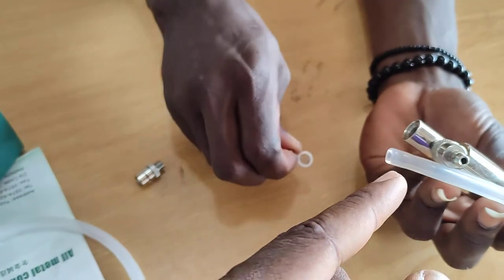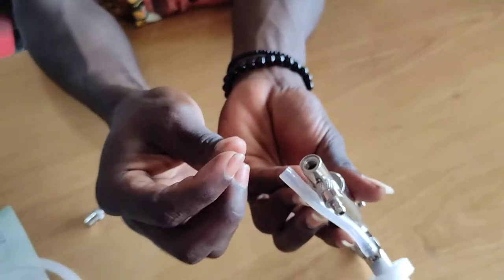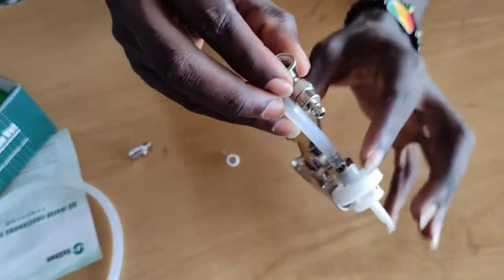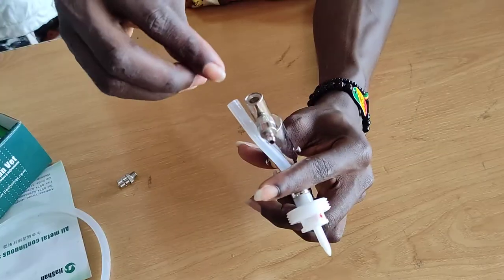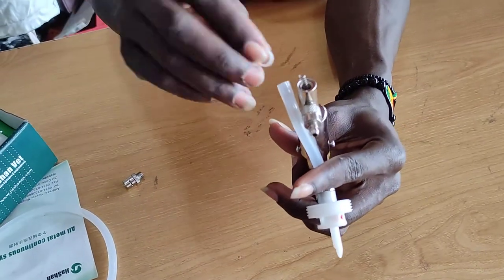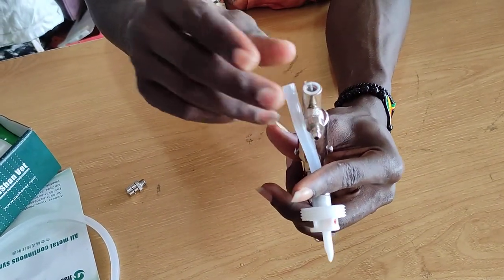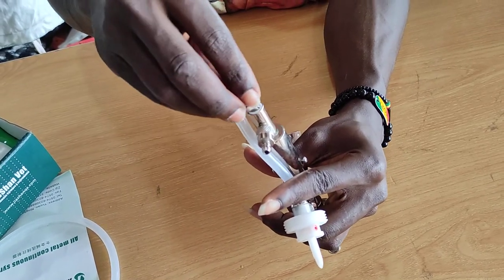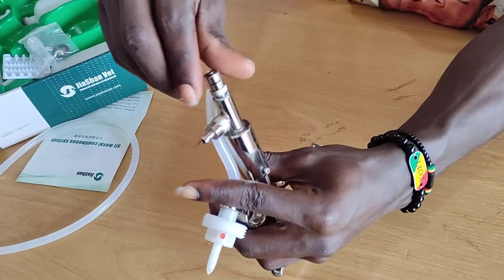This is how you assemble it. What goes in first? The ball goes in first, then the spring, then the seal, and then the cover. Then you screw it tight.